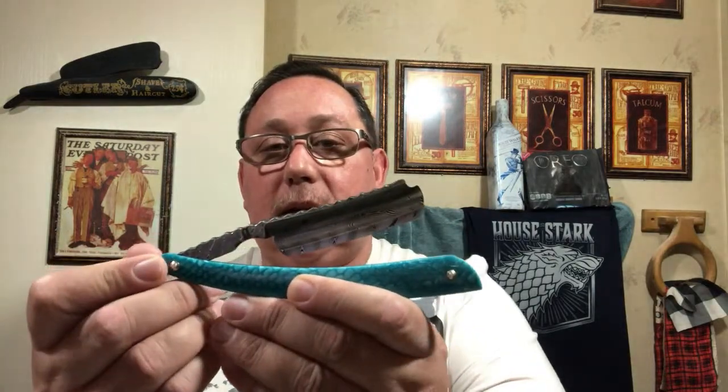For the shave, we are going to be using the Korat Damascus 6-8 Ice Dragon. And then, of course, for the brush, we are going to be using the Korat Ice Dragon Brush, which has a High Mountain Manchurian White Badger in it. So let's go ahead and get started. I'm not sure how this is going to end up and how the notes are going to mingle, but we'll see.